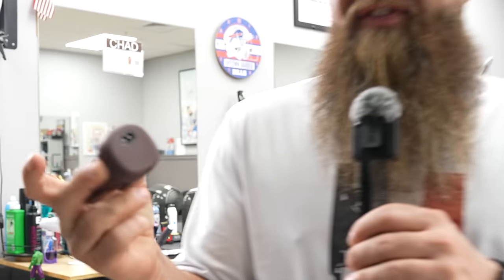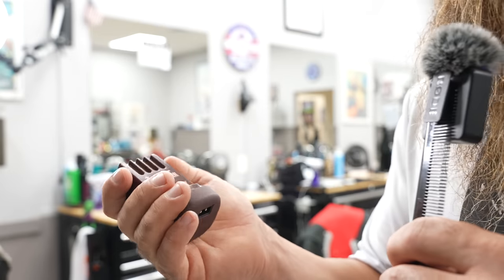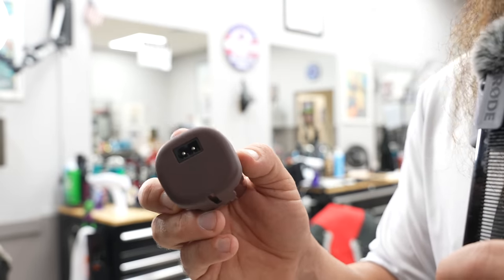Overall, does it work? Yes, it works fine. It's a good machine — clipper over comb, flat tops, all the reasons why you would use a detachable, you'll be able to use it here. One nice feature about the Oster 76: the battery itself actually has a port that you can plug in directly to. So instead of using your charging stand, you can opt to plug in to the back of the battery.